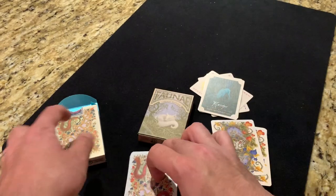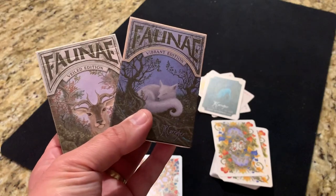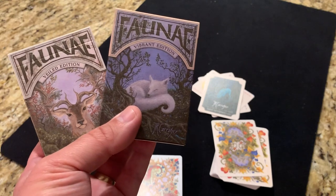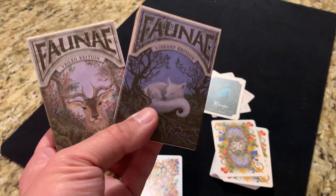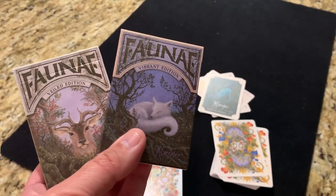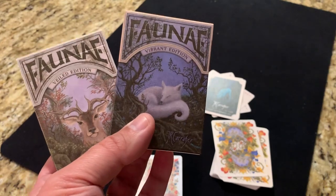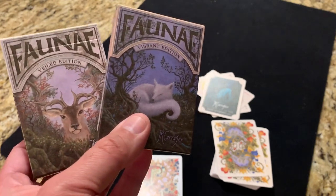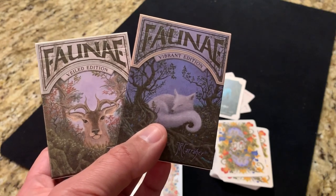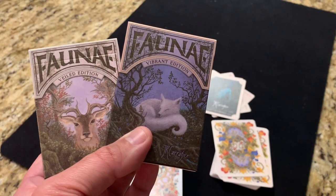That's the two different decks from Faunae. I think they're really beautiful decks that would be great for a lot of different uses. But really, it's the artist series, so I think the best use is just an appreciation for that art. You could certainly use these for magic, gameplay, or cardistry — they handle well and work well in those routines. But really, just an appreciation of the art. I think Kerrer did a phenomenal job with that work, it's really right up my alley. Let me know what other decks you want to see. Subscribe for more deck reviews and unboxings, and I'll see you for the next one.